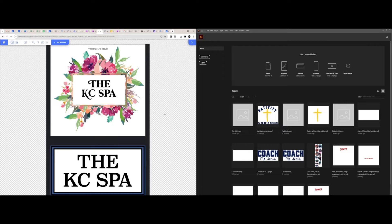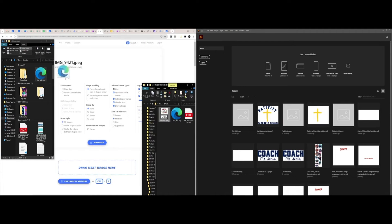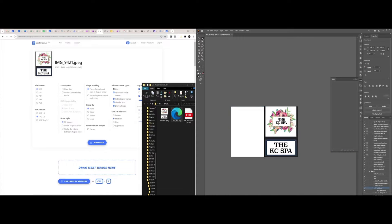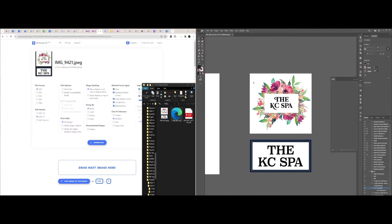After vectorizing the logo through Vectorizer.ai, we just have to download the file and then drag it into Illustrator. Now that it's in Illustrator, our next step is to remove the backgrounds and the unnecessary areas that we don't want in the logo.